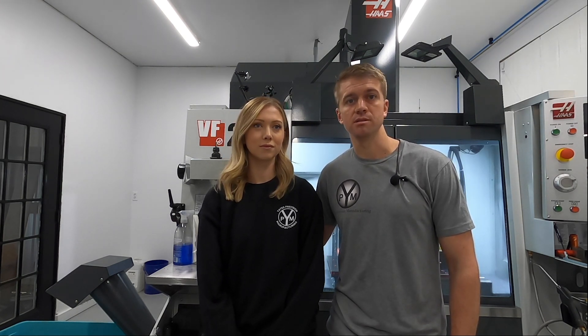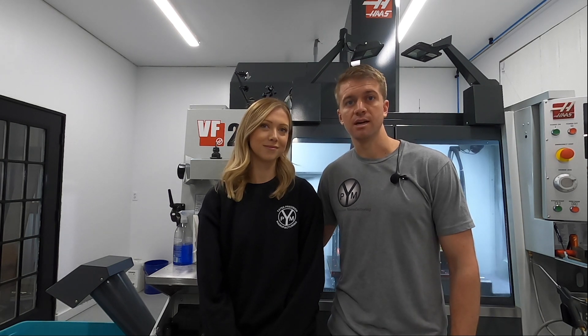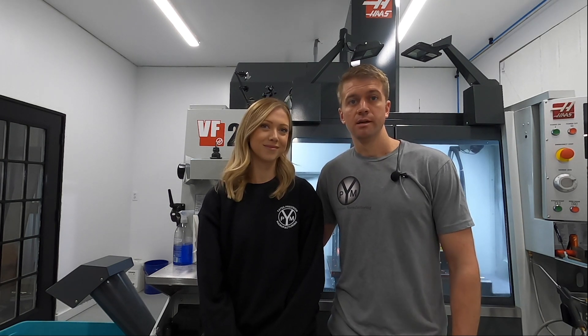We currently have three CNC machines, one manual lathe, some blasting equipment, some inspection equipment, but we'll get into that during the shop tour. So let's go.